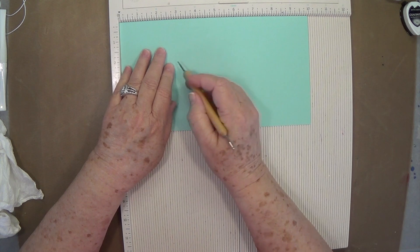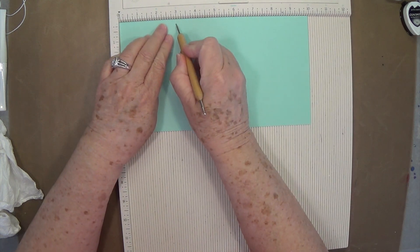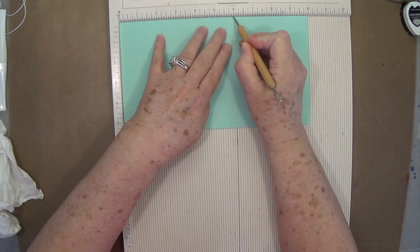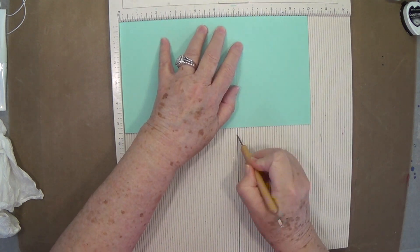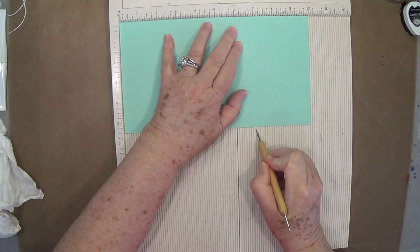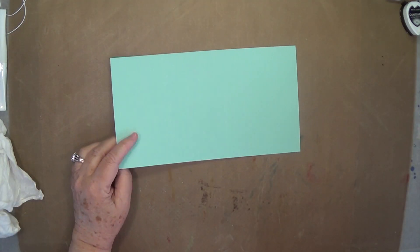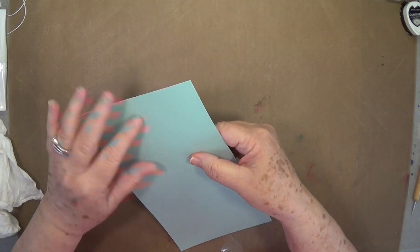We're going to score on the 10-inch side at 3, at 4, at 6, and at 7. That's all the scoring you're going to do. It's a really quick card — it comes together real quick.